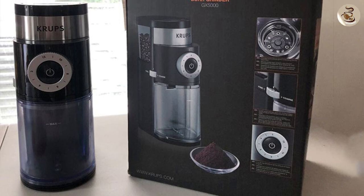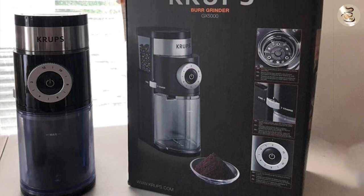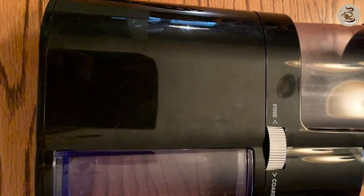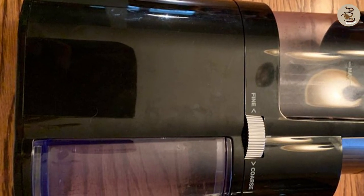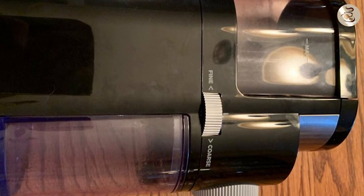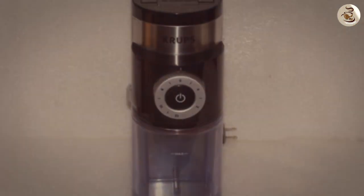Cleaning and maintenance. When it comes to cleaning and maintenance, the Krups GX5000 is relatively easy to clean. The grinding chamber and burrs are accessible for cleaning. However, one thing to keep in mind is that the grinder's static electricity can cause the grounds to cling to the container and create a mess.